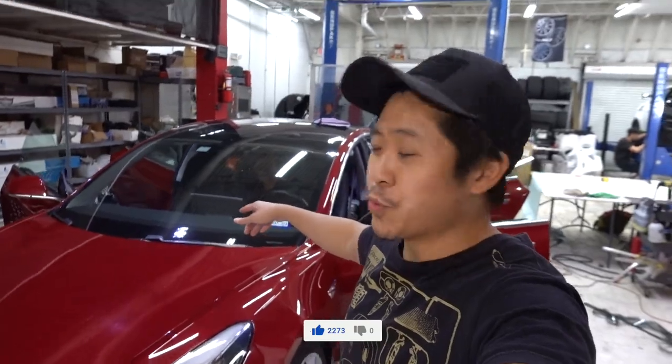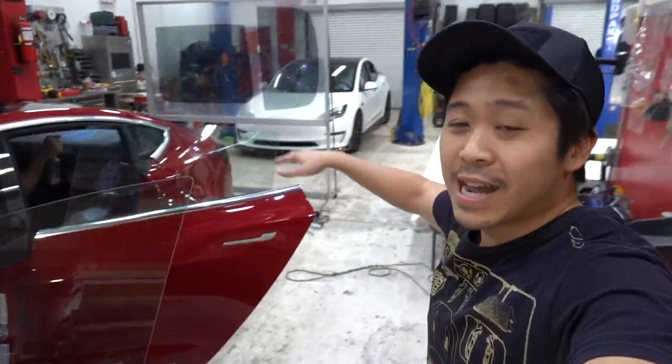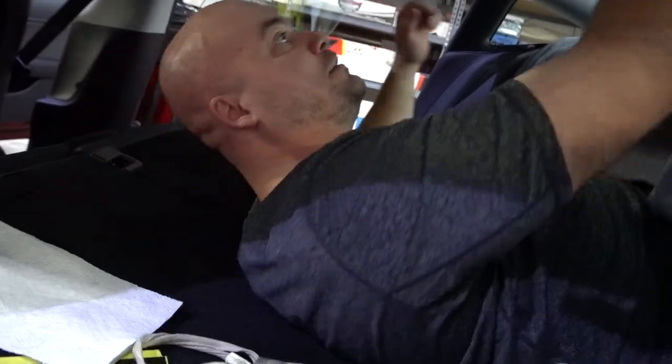As summer approaches, we're getting more and more tint jobs coming in. We got windows tinted on this model — did all the sides and the back. Dustin, how's it feel knowing that as summer approaches you'll be doing many more of these?